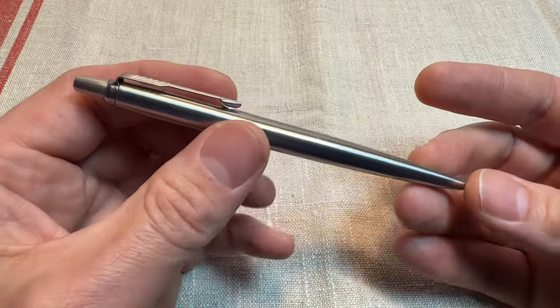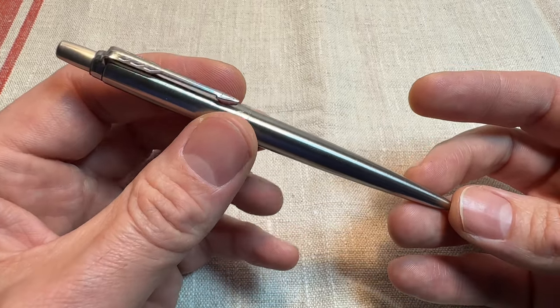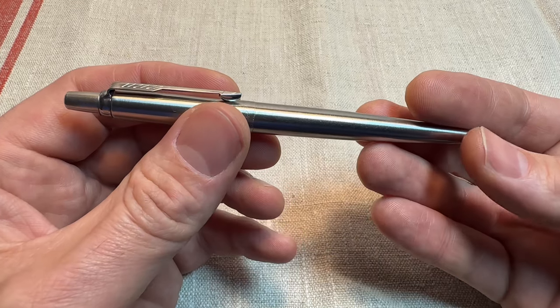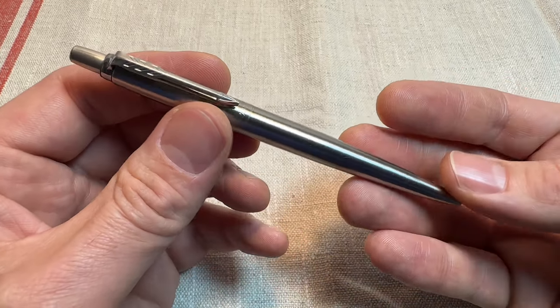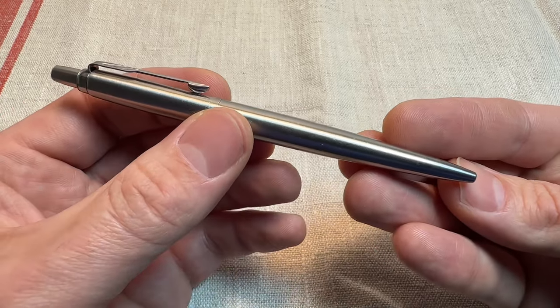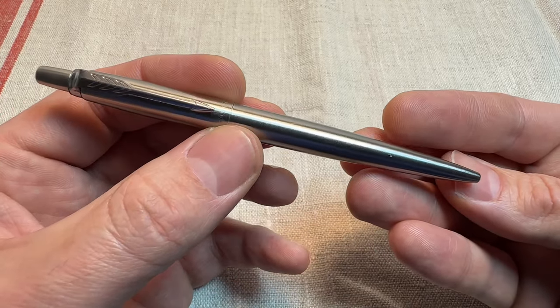And I believe, according to Dr. Google, over 750 million of these have been sold over the years. This is a design classic, an icon in the world of pens, and an excellent pen to use to this day.